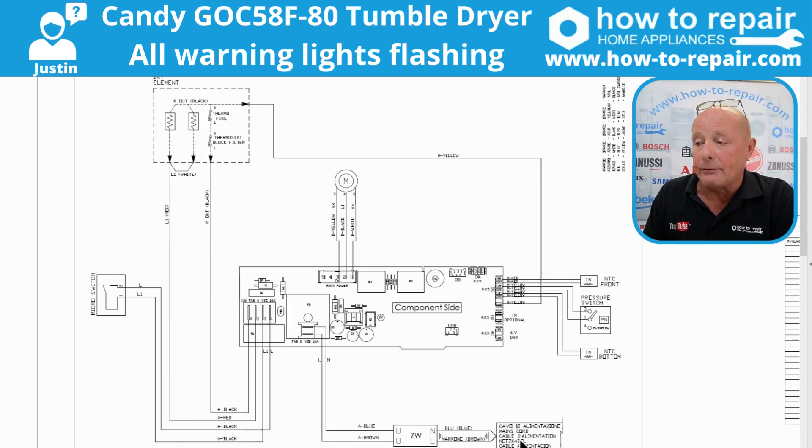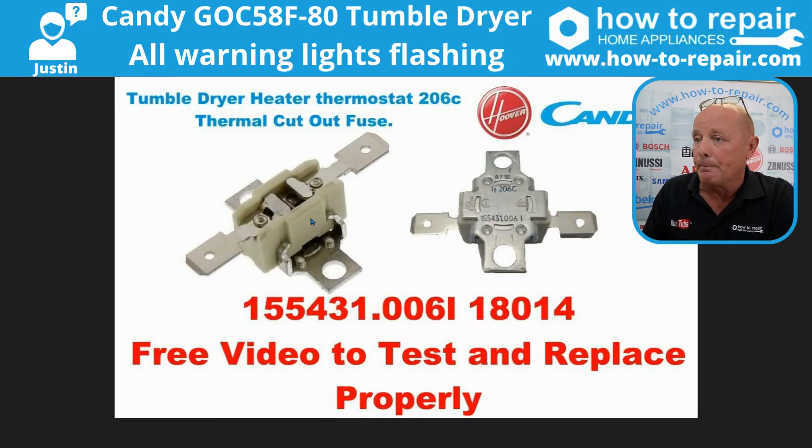Here we have the electricity coming into the machine, which goes through the suppressor to the circuit board. From the circuit board the electricity goes through to the element. According to this wiring diagram we have three wires going to the element — a red, a black, and a yellow. On the element itself you have two thermostats, or what you might think are thermostats — one is actually a thermal fuse.